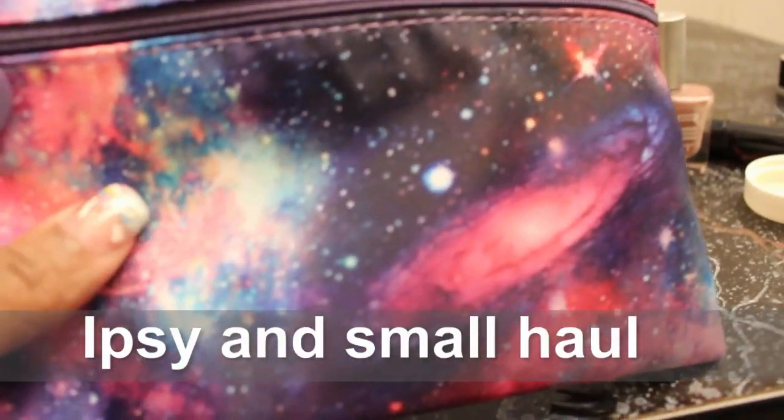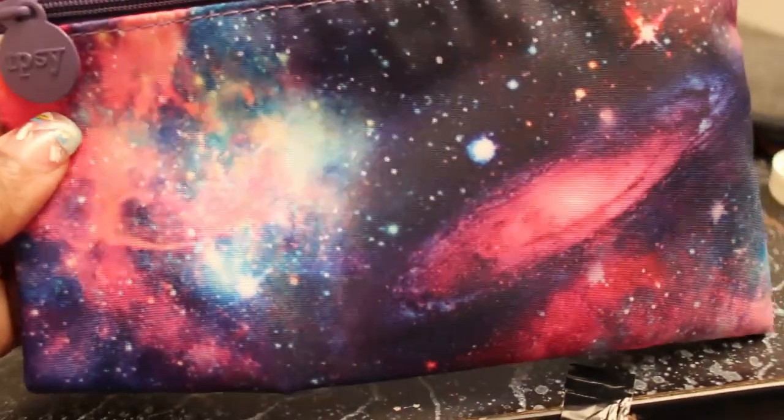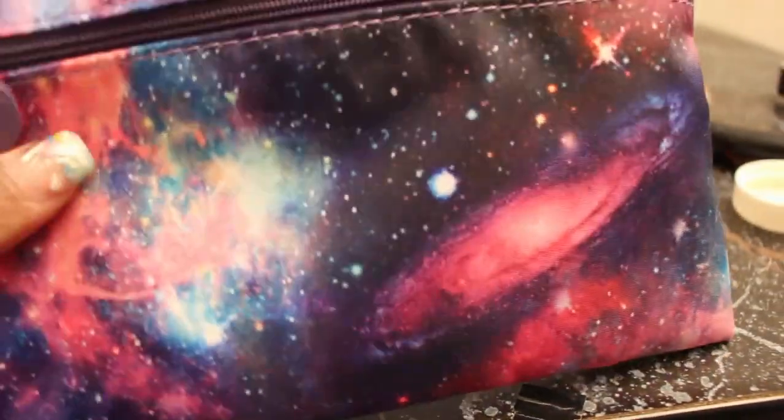So the theme for this month for Ipsy was supposed to be like cosmic, and I don't think that anything in this bag is cosmic at all.